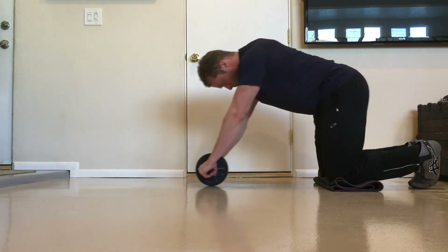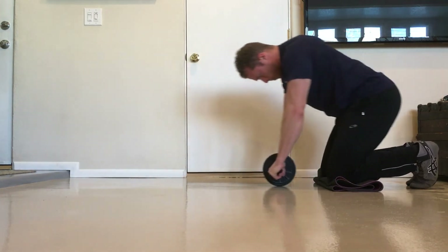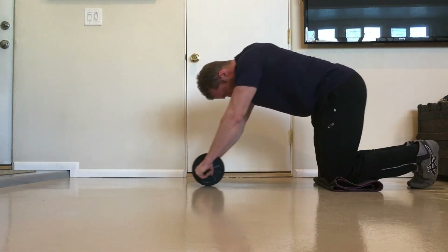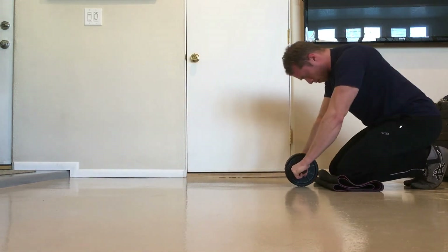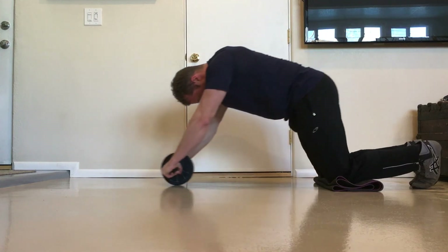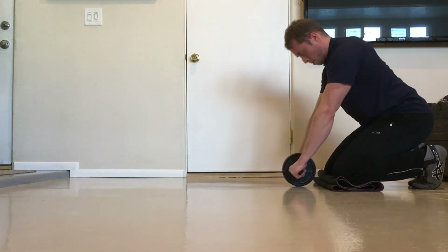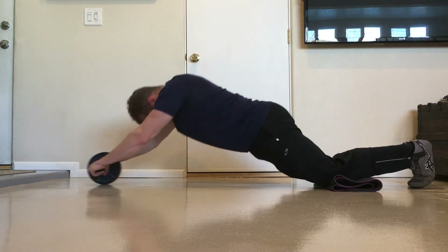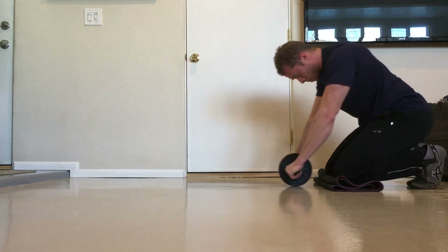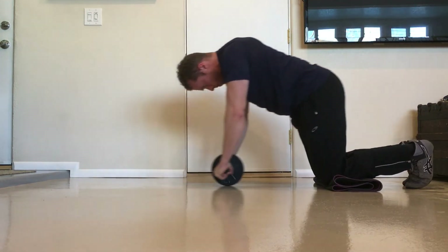The ab wheel is a really valuable core training tool. It provides a powerful training effect, it's easy to travel with, it's inexpensive, and there are many regressions and progressions you can use to make it easier or harder to match your current level of strength and stability. That does it for this rollout video. If you enjoy this type of regressive training approach — an effective method for strengthening an exercise you can't yet perform a single rep of — you can check out similar videos about the push-up and chin-up by clicking the links on screen.